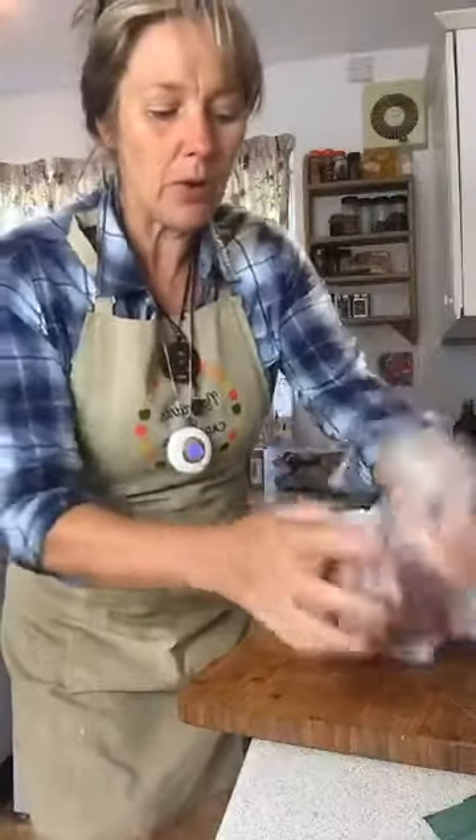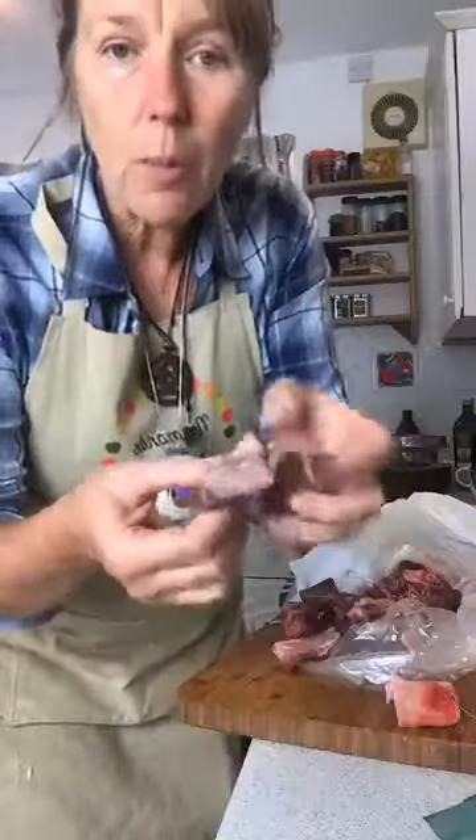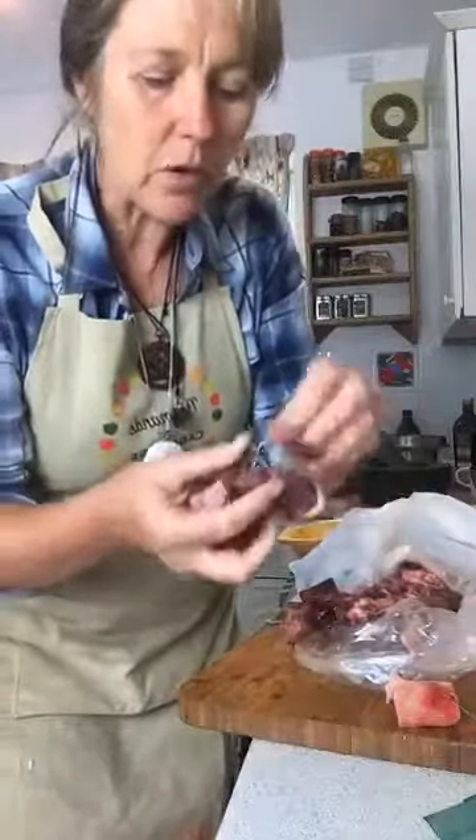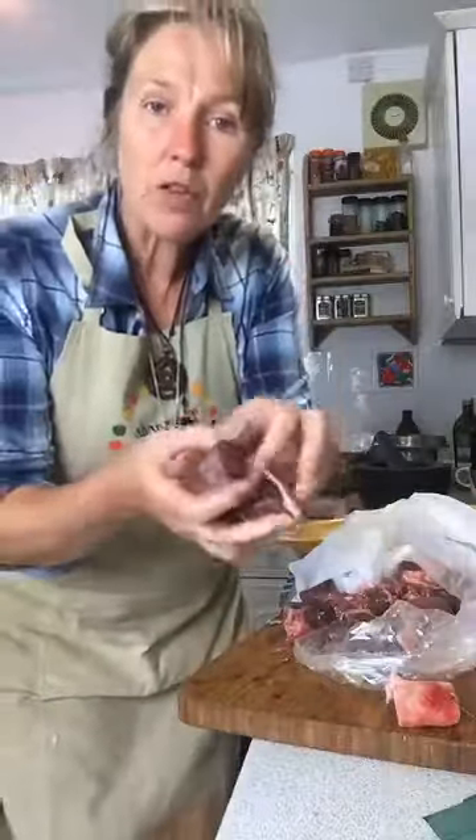I'm going to put some goat on top — I've got this lovely goat, look at that. It's some little pieces of goat and it's got bones in it as well, some little bits of bones. Meaty bones are just perfect for a really good casserole, a really good stock — this is what we want.